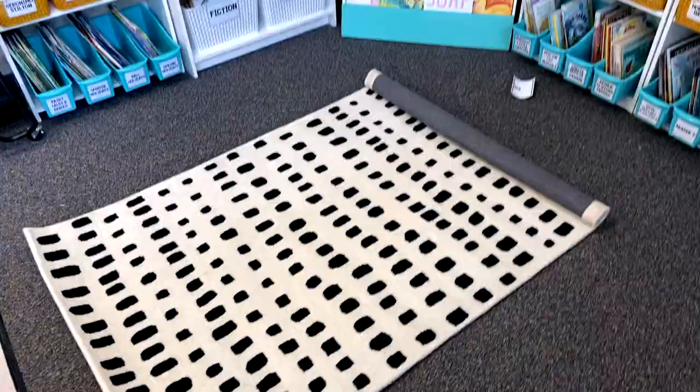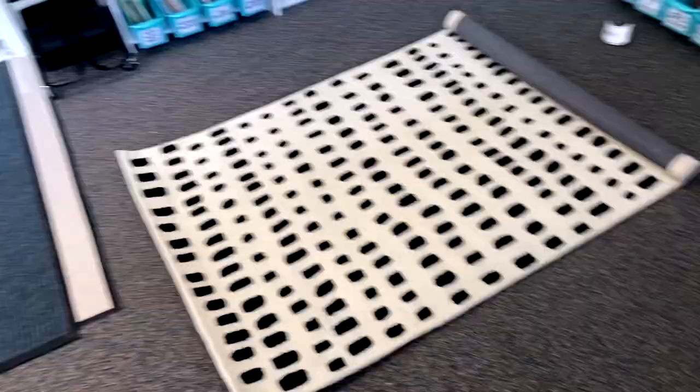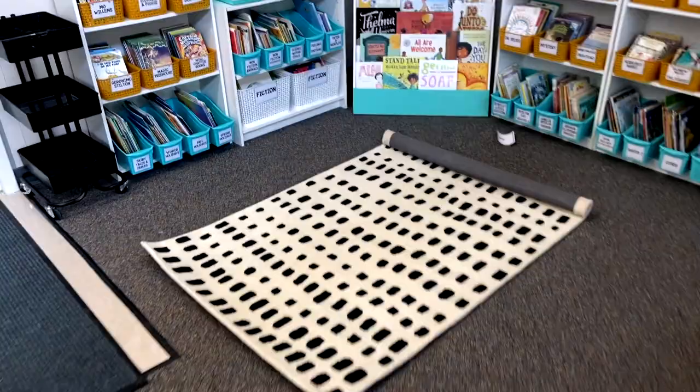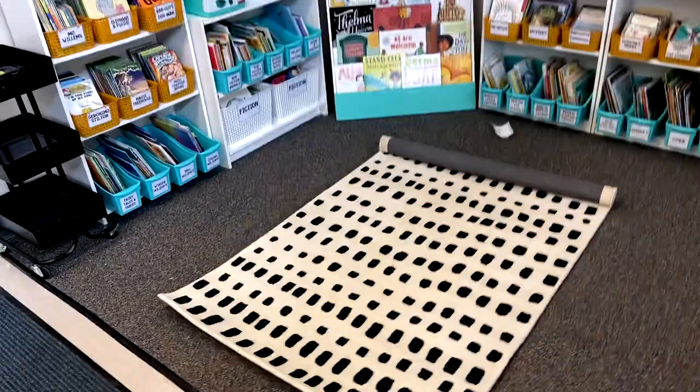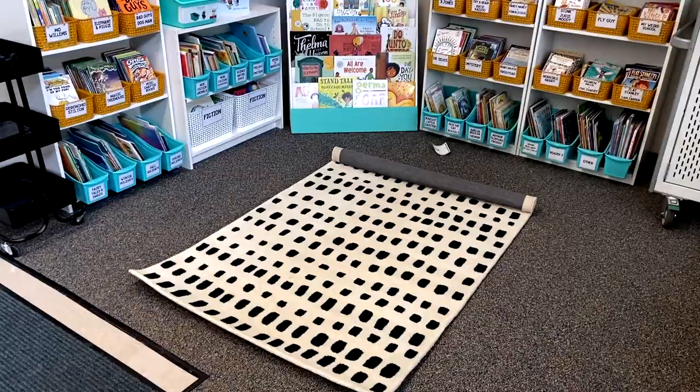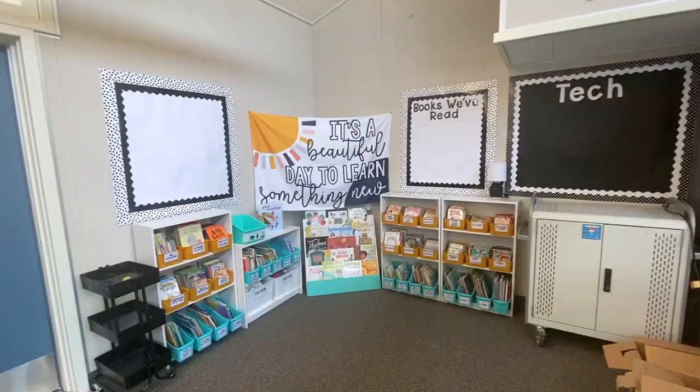It turns out three by five is a really, really small rug size — definitely will be returning that. The next size up is sold out until like October, so we probably just won't have a rug or I'll have to think of something else. It's actually hilarious how small this is. So no rug in this video.